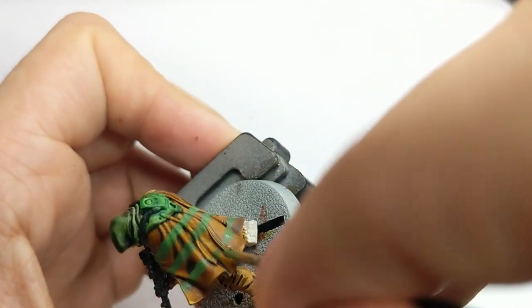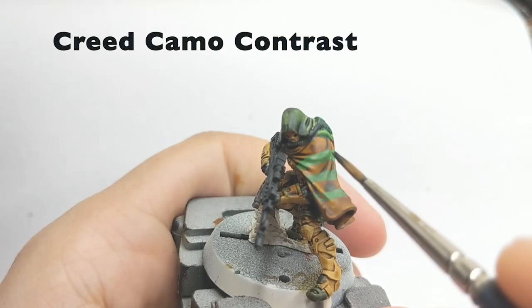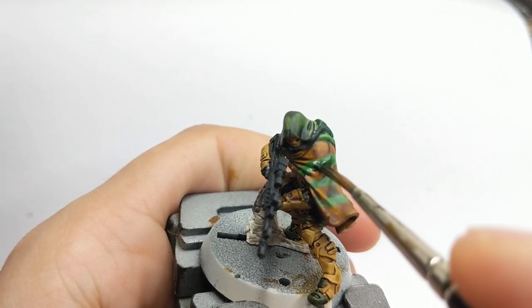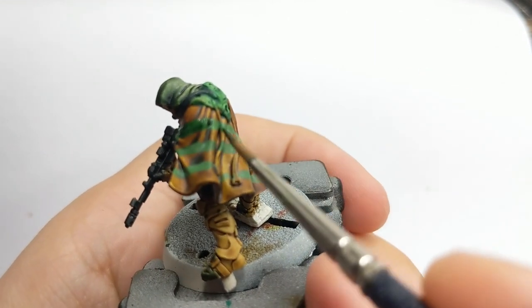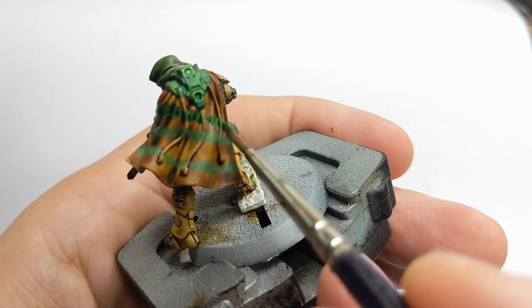After you are happy with your lines, we will use Crit Karma again and go back to shade those lines, using it as a wash. I will use this moment as well to do another pass on his hood — but not all over the hood, just on the sun spots so I can create a pattern for his cape.